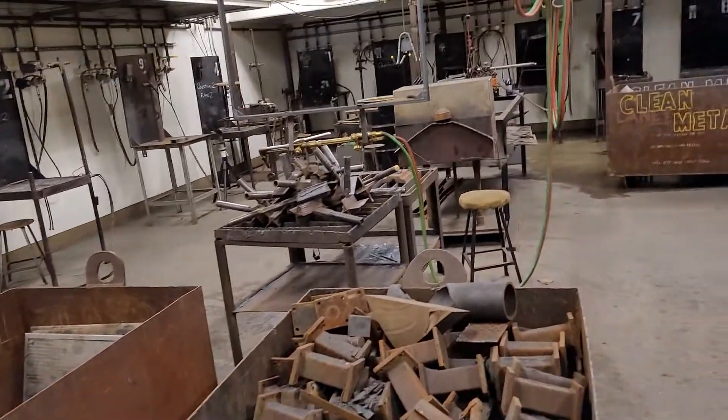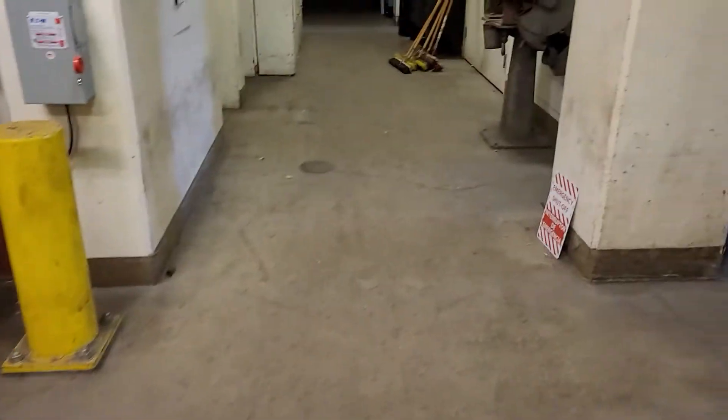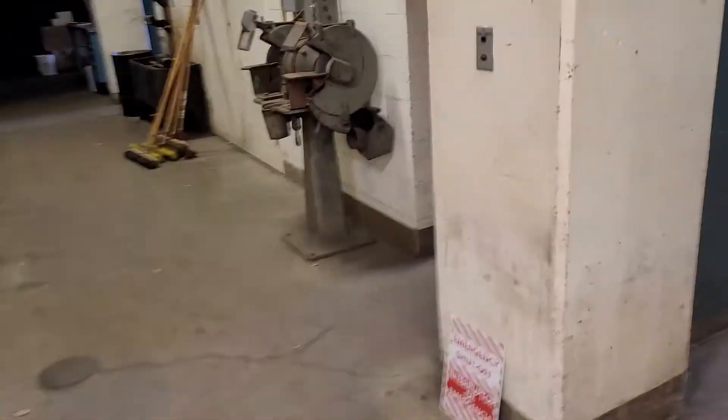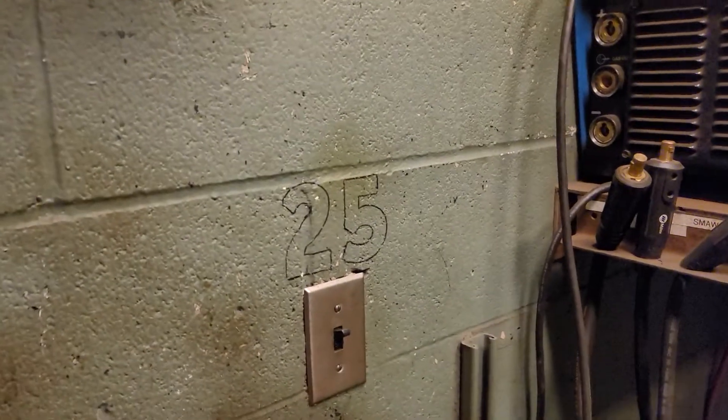Or a COVID thing or whatever. You'll cut your plate. Basically, the rule is you cut your plates and get them ready, and then you bring them in for grinding. You might do a little grinding on the pedestal grinder before you bring them into your welding booth.